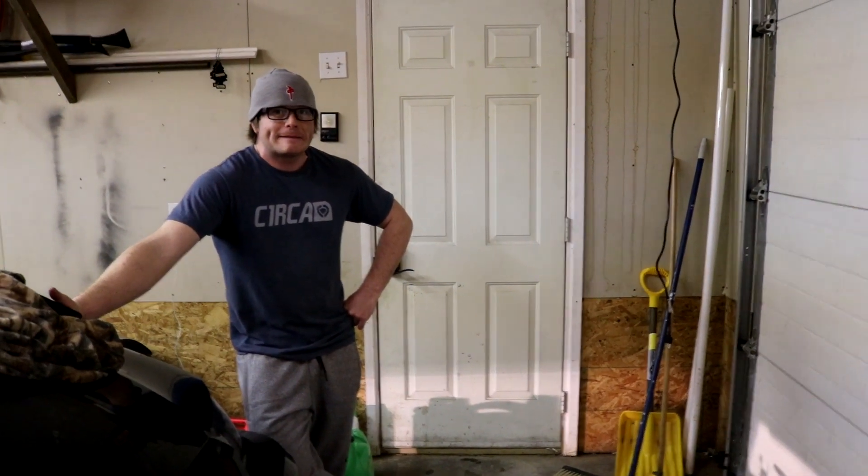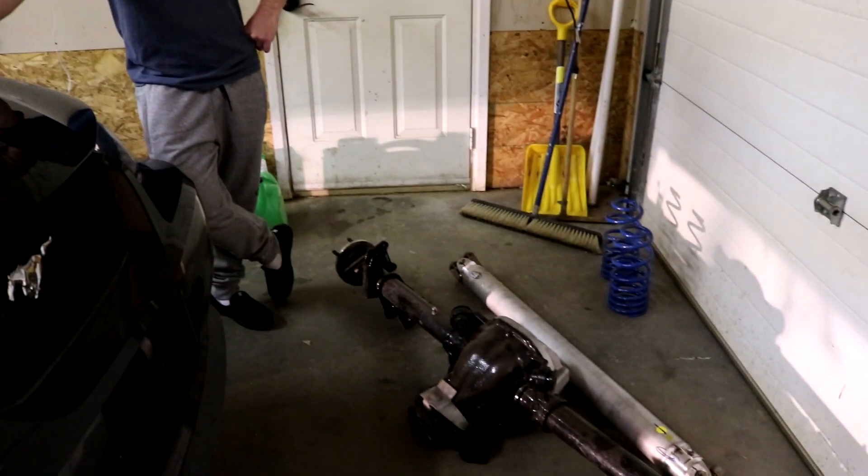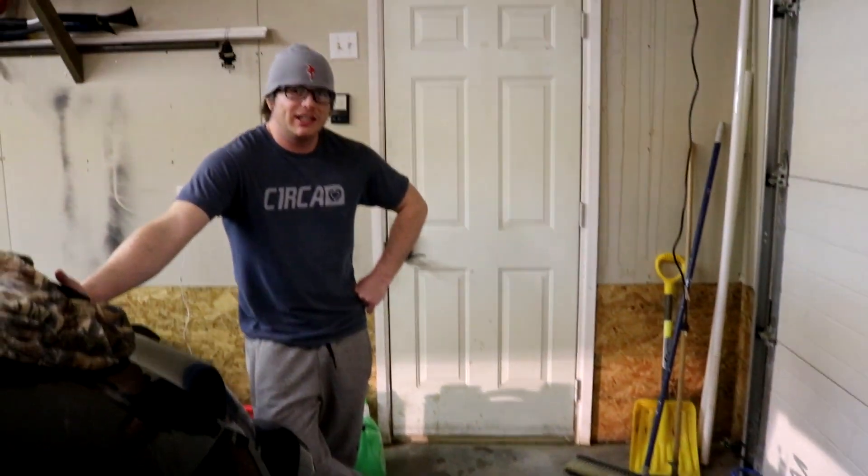I feel like I'm the spokesperson for Team Z — they should probably shout me out on their Facebook page. So the rear end — everything back there is there and ready to go. Just kidding, it's ready to be a pro mod.